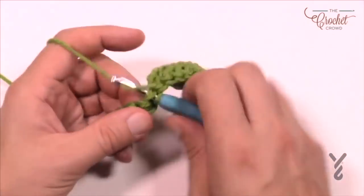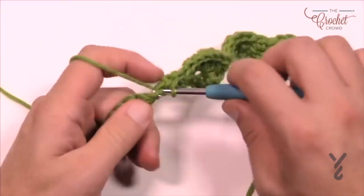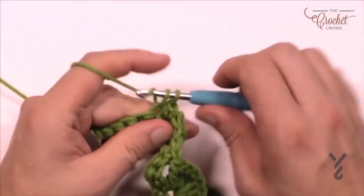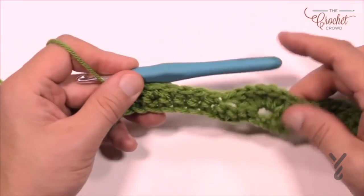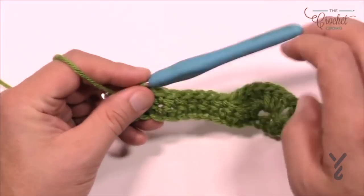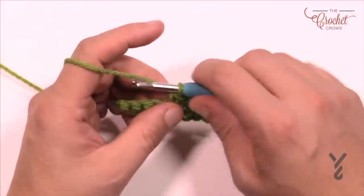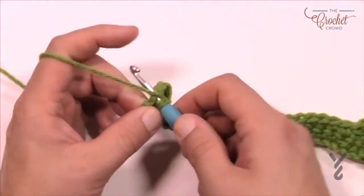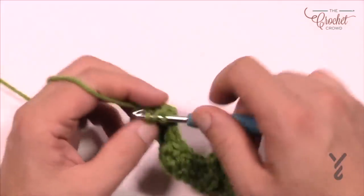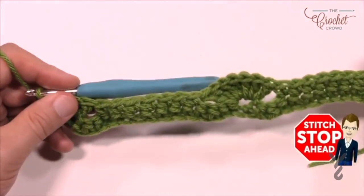So skip three and then the next seven will be seven single crochets in a row: 1, 2, 3, 4, 5, 6, and 7. Then skip three and the next one after that is seven shells again. Skip another three and then another seven in a row. When you come to the very end you'll find four stitches left — skip the next three and into the final one put in just four double crochets, because it's a half shell.